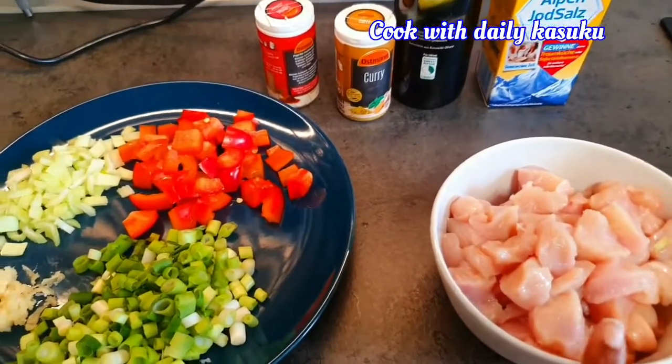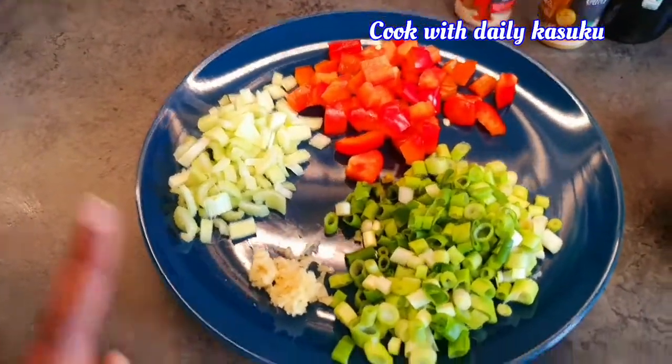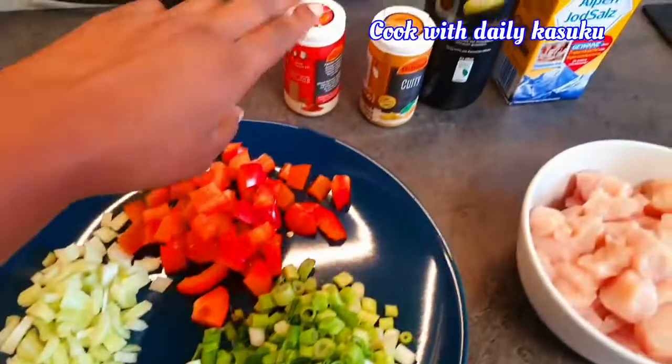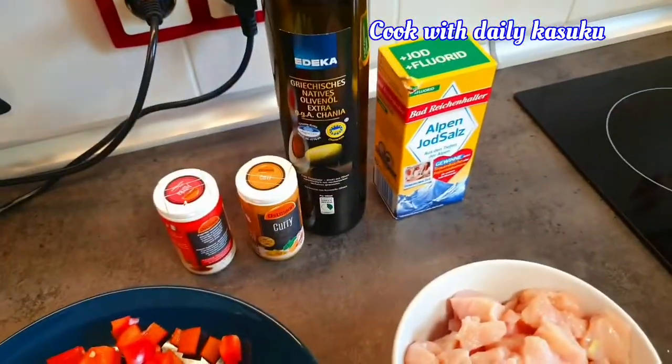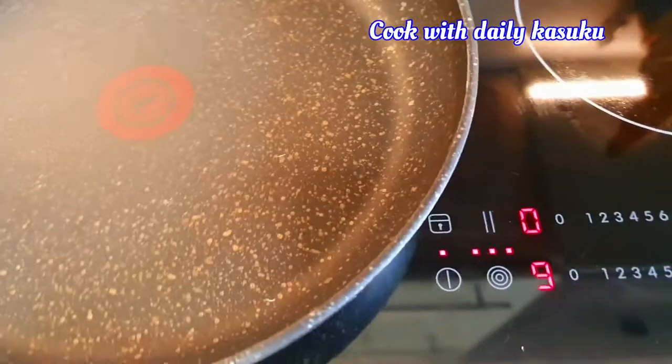I've chopped my chicken breast. I have spring onion chopped, garlic, celery, paprika, and then I have my paprika powder. I have my curry powder, my olive oil, my salt, and here is my pan — it's getting ready.